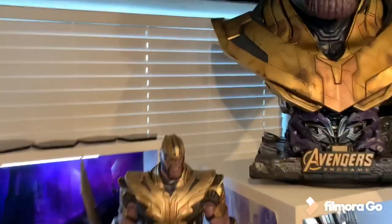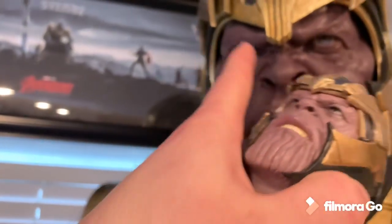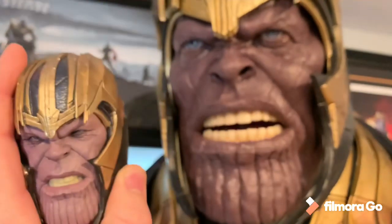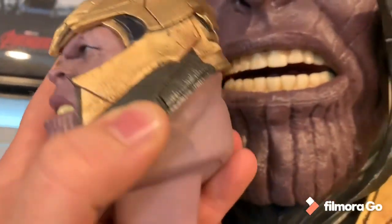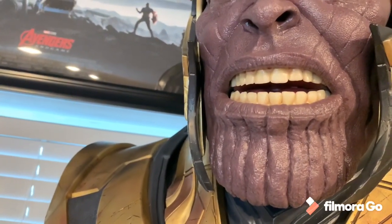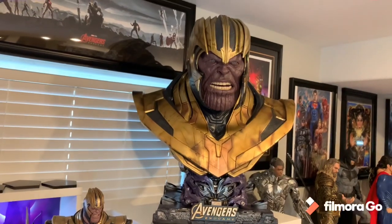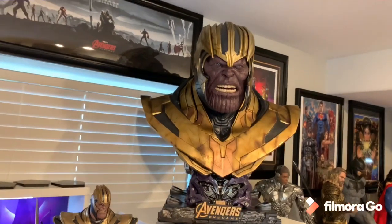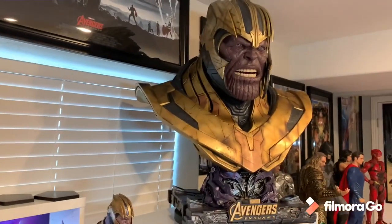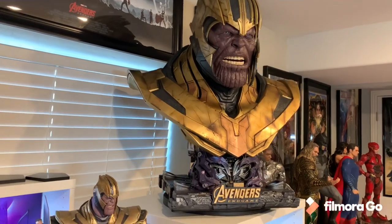Checking out the difference between this and the Iron Studios version — the eye colors are different: on this one it's blue, on the Iron Studios it's more brownish. Looking at the teeth — the Iron Studios has more of a shiny look on the teeth, and I wish this was a little bit more shiny. I do think this is the best Queen Studios bust they've made so far — I think it trumps any current ones shipping and any pre-orders. But I don't think this will be topped, both conceptually, size-wise, and overall coolness.